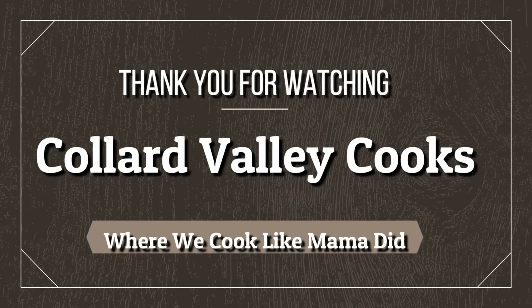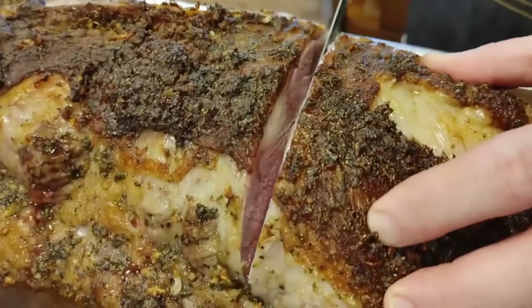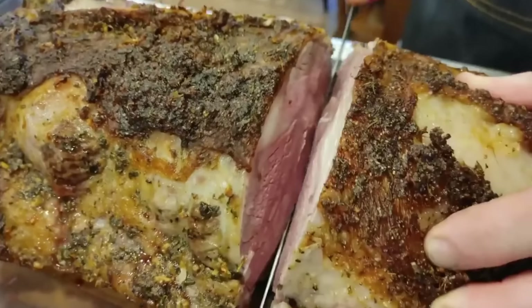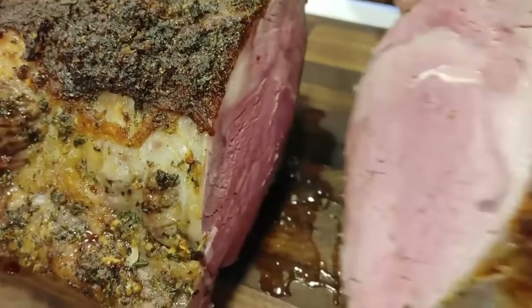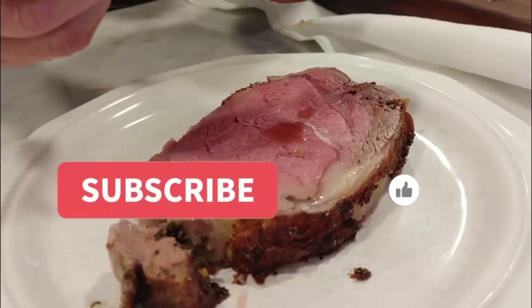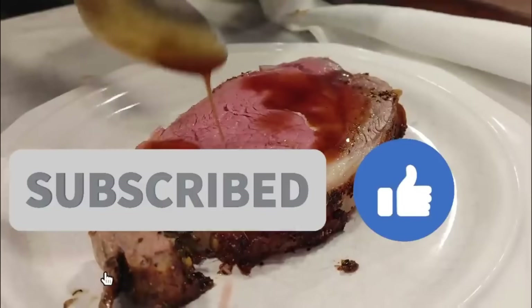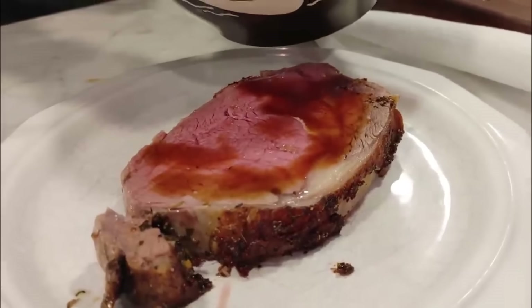Cooking time, it's over now. Tammy just showed you how to cook it up like mama used to do. So go on out and have some fun — now you're getting dinner done. With Collard Valley Cooks, you're number one.